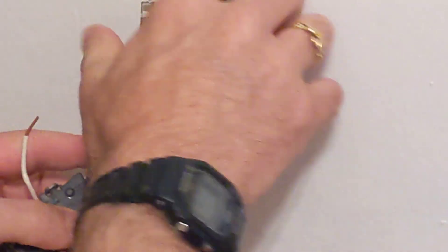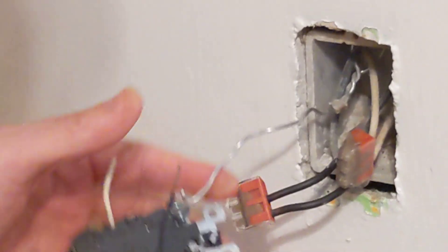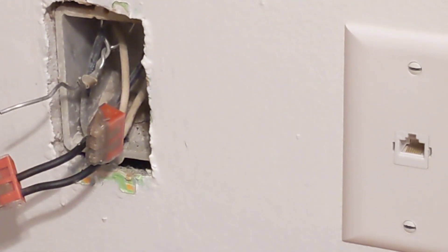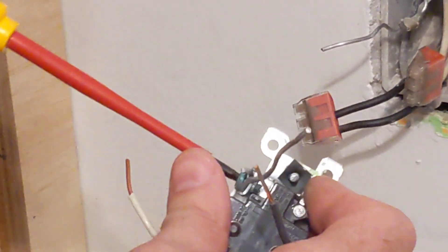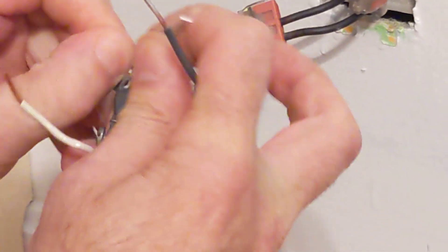The last one here is the aluminum grounding conductor, which is way back here. I'm going to leave that crimp in there. Unfortunately I didn't bring up a chunk of copper to replace this copper ground conductor, so I'm going to handle that off camera.